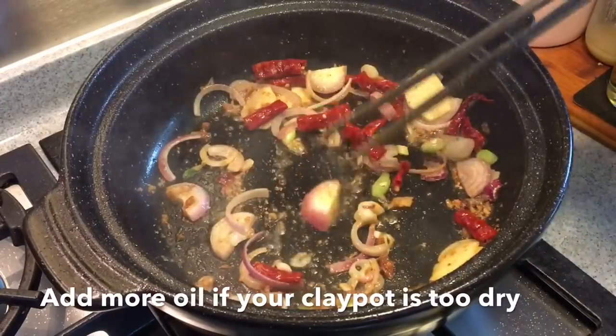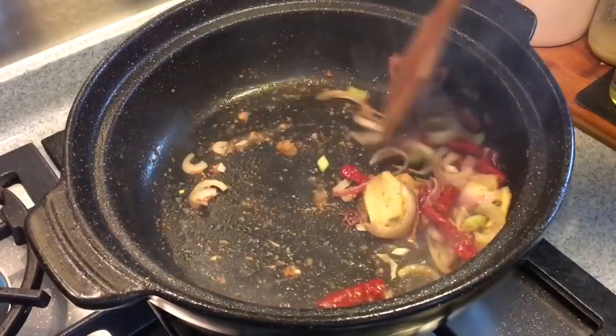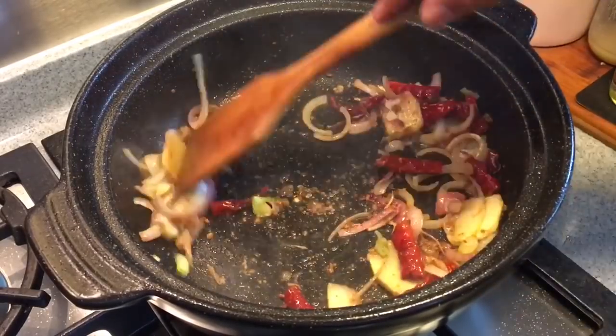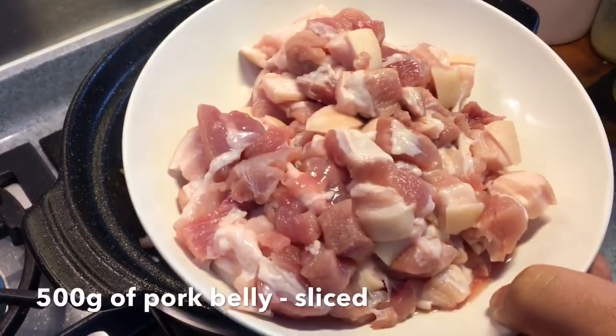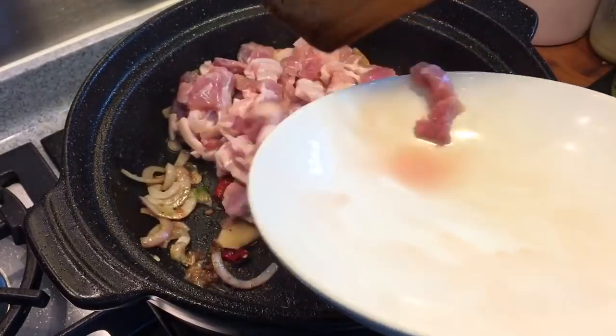Now the clay pot is too dry, so by all means add in some oil. Once you can smell the fragrances coming out from all these aromatics, it's time to add in the pork. This is 500 grams of pork belly, sliced. Put them in.